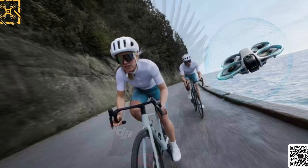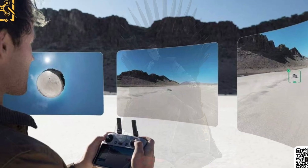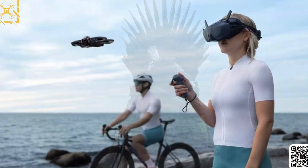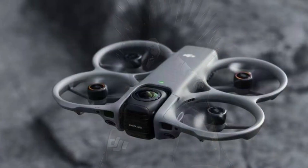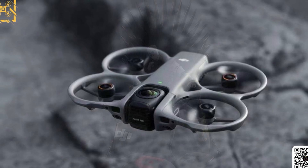His track record speaks for itself, and this time he's dropped a full set of polished promotional renders — not fuzzy prototypes. That alone tells us something big: DJI's not just developing the Avada 360, they're getting ready to launch it.